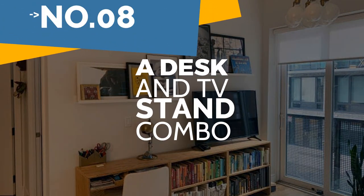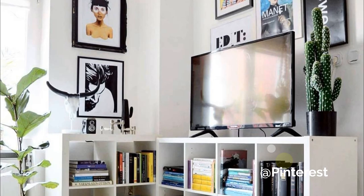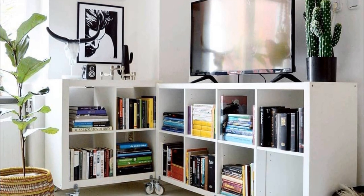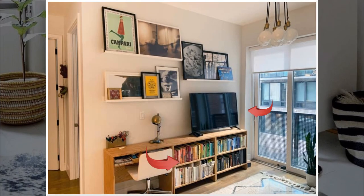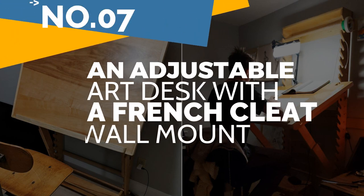Number 8: a desk and TV stand combo — one weekend, Ann Louise Marquis's boyfriend made for her Brooklyn apartment this fantastic wooden bookcase-slash-desk combo he had designed himself. Although it's not an easy undertaking, the finished product provides a workplace and a place to simultaneously store a television and show off some books.